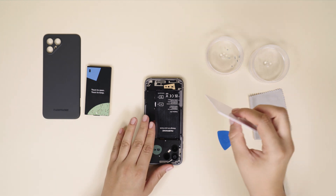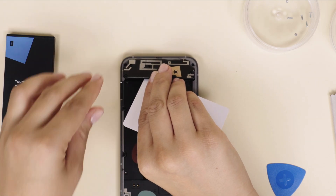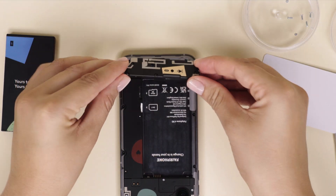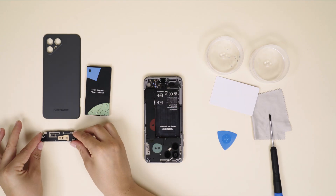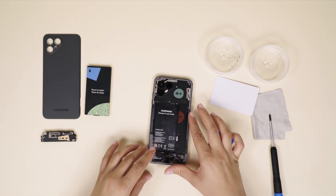We recommend you use a credit card or guitar pick. The loudspeaker fits pretty firm and securely, but don't worry — take your time and apply a gentle pressure for it to come out. Try not to touch other internal components after removal.